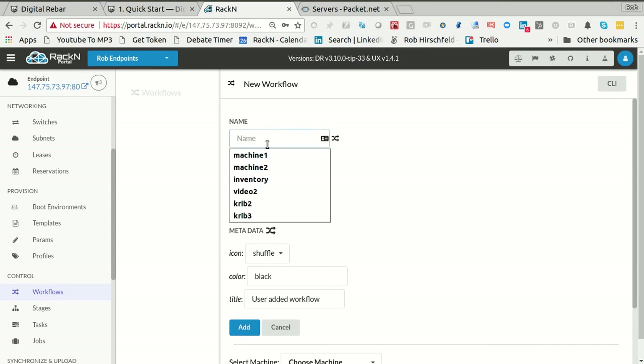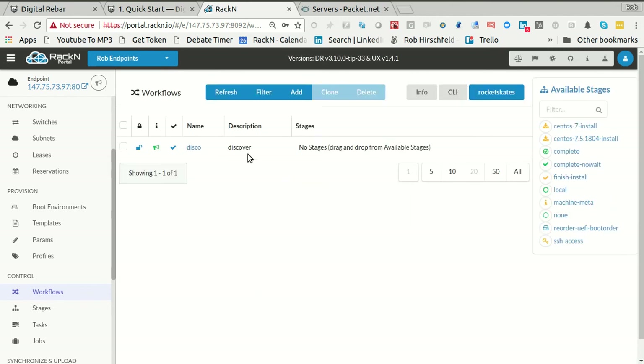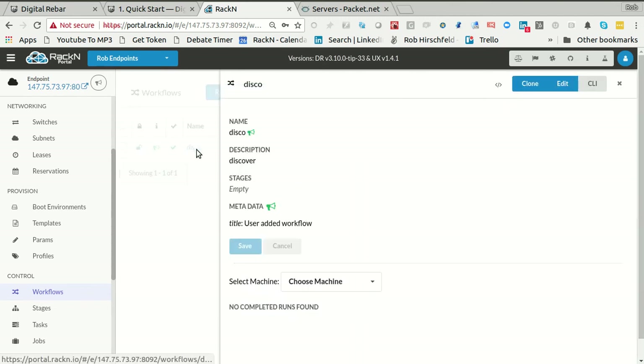We'll come in and create a workflow called 'discover'. I could call it anything — I actually like calling it 'disco'. Disco is fine, we'll run with that. Disco right now doesn't have any stages, so I need at least the discover stage.